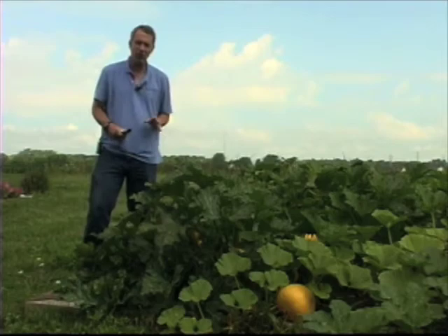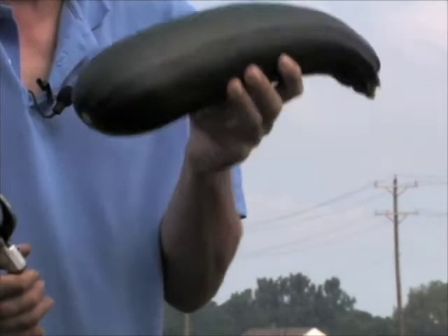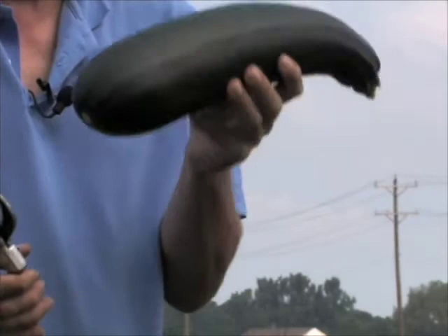One thing you should do, though, is harvest them often. You want the zucchinis to be small. They're much more tender and nicer when you have small zucchinis — don't wait until they get big like this. The plant will just grow a few big ones instead of having a lot of them. So if you harvest them when they're small, you'll get lots of fruit. If you wait until they're big, you'll just get a few big ones and they won't be as good to eat. So harvest them early and harvest them often.